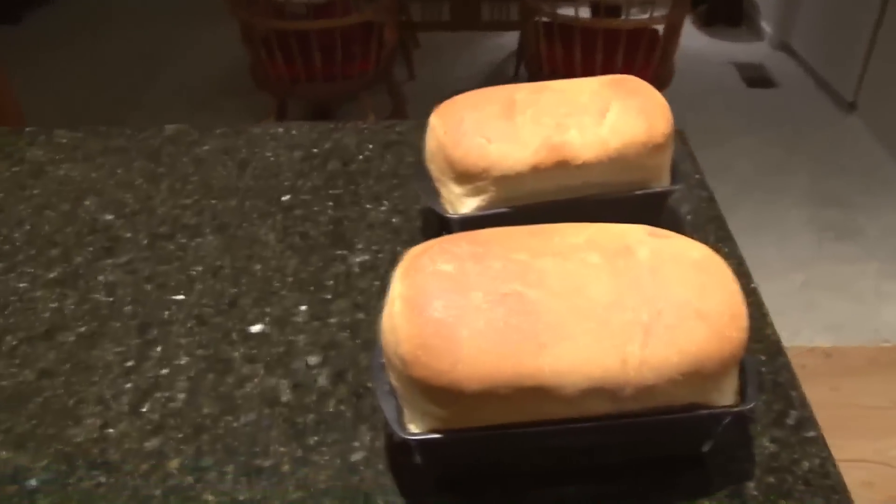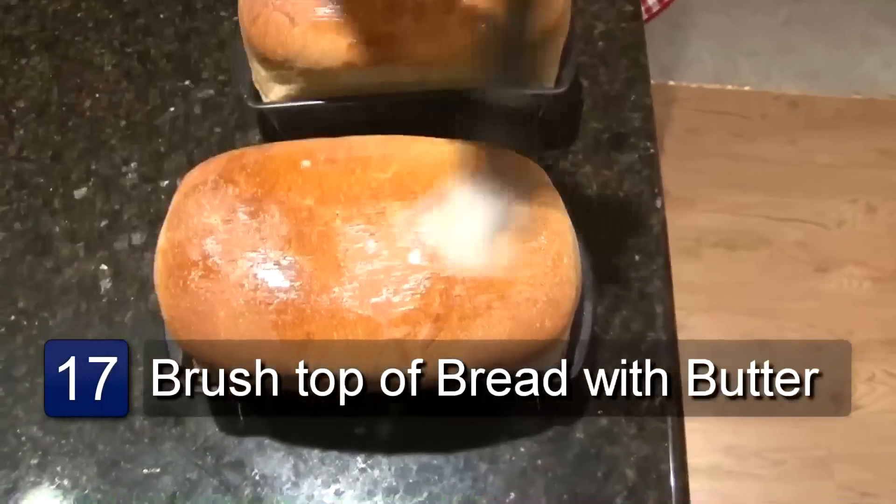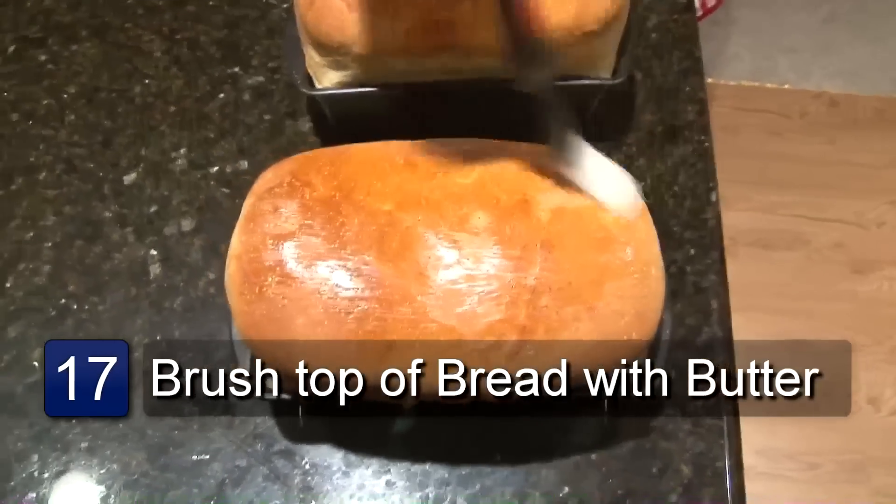Take your bread out of the oven and let it set for about one minute. Once you have the bread out, you'll want to brush the top with a little butter. Let the bread completely cool before you cut it. And that is how you make homemade bread.